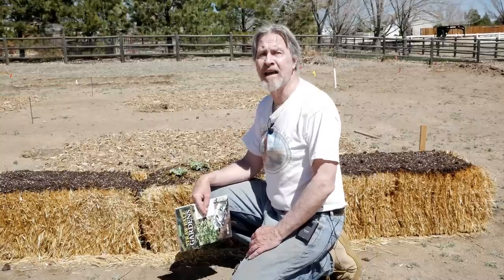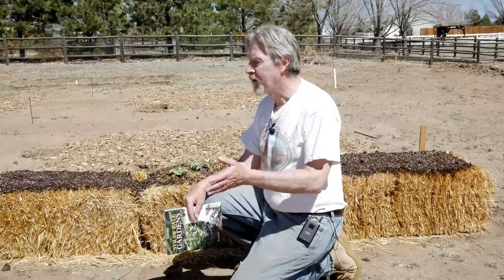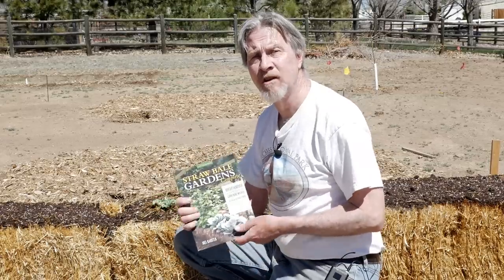A number of years ago Joel Karsten graduated from the University of Minnesota with a Bachelor of Science in Horticulture. With that and his experience growing up on a farm, he was observing how plants grow around broken down old straw bales. He came up with an idea that he experimented with over about 15 years, which became straw bale gardening. His book, Straw Bale Gardens, became a pretty big success. He has since come out with Straw Bale Gardens Complete, and I'll put a link to it below.